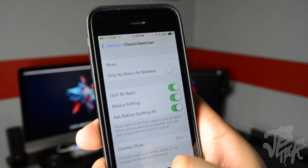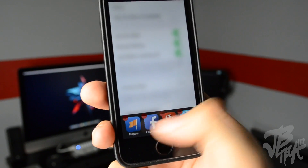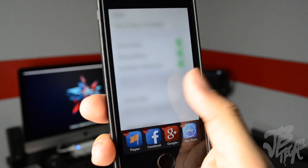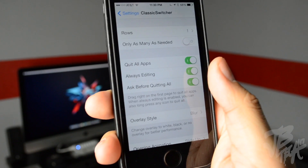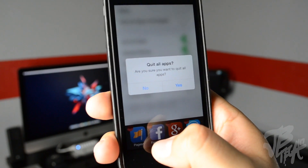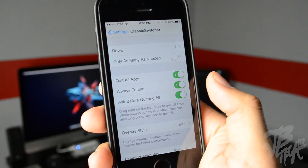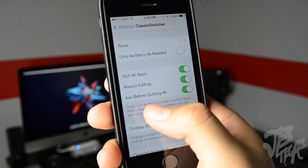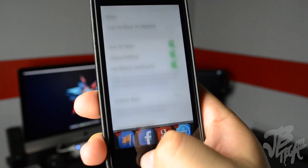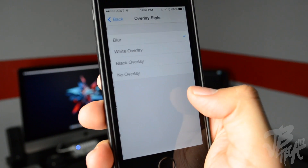With 'Always Editing' enabled, every time you activate the multitask switcher the little red X icons are already there so you can close them without holding and waiting. You can also press and hold down to ask if you want to quit all applications without swiping to the right. Below that it gives you the option to show or disable the confirmation prompt before quitting all apps.